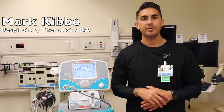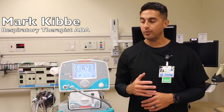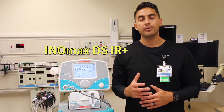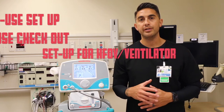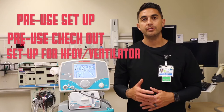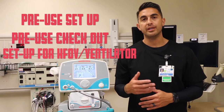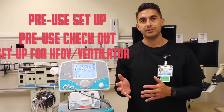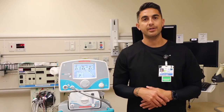Hi, my name is Mark Kibbe. I'm a respiratory therapist here at Kaiser Anaheim. Today we'll be reviewing the INOMAX DSIR Plus. We are going to review how to assemble the pre-use setup, how to do a pre-use checkout, and how to place the injector module and sampling line in both an adult circuit and high frequency circuit. So let's go ahead and take this together.